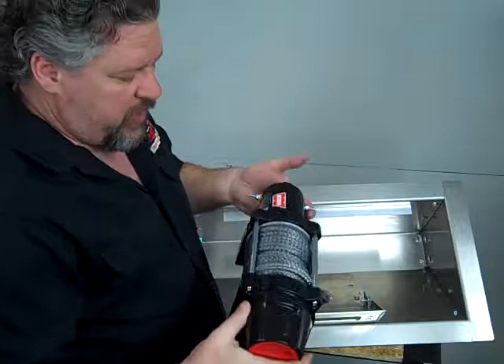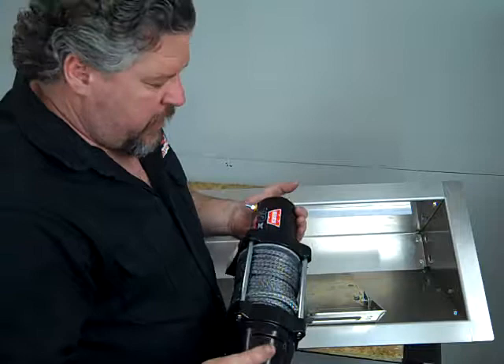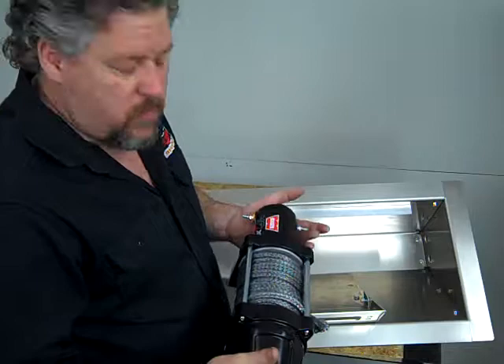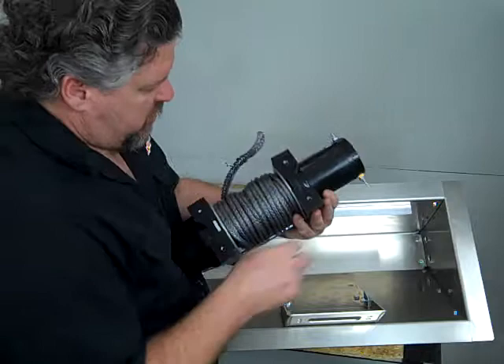This is one of the winches that we sell. There are other winches you can get out there. These are actually an ATV style winch, and that's what our boxes are made to hold. This is a 4,500 pound winch — it will haul virtually any car in and out of an enclosed trailer or an open trailer.